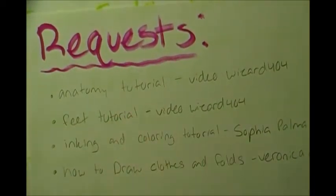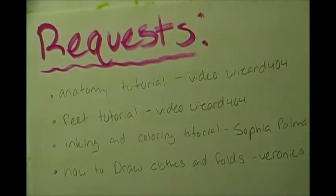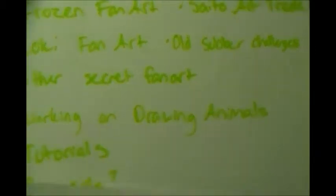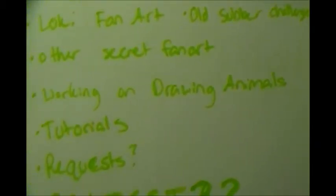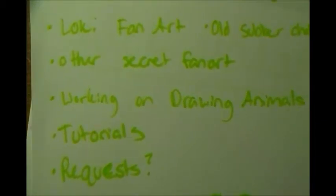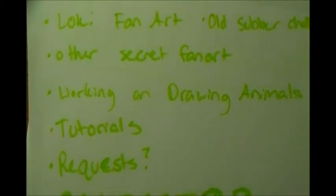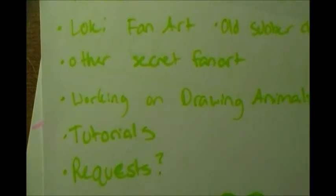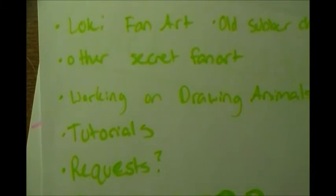I said I'd go in order but I think I'm going to skip the anatomy tutorial for now - I'm still working on my own anatomy. Feet are actually a lot easier than people think, and I might even add shoes. About requests - they're open but I'm not always going to get to them because I have homework and I can only draw so much after school before bed.